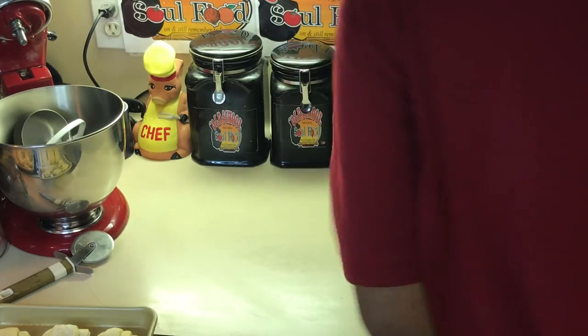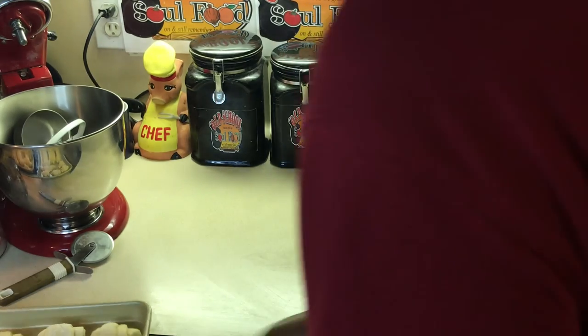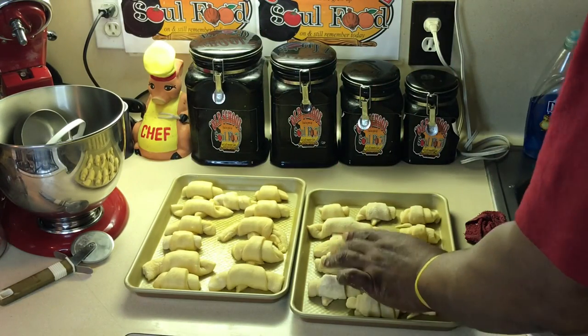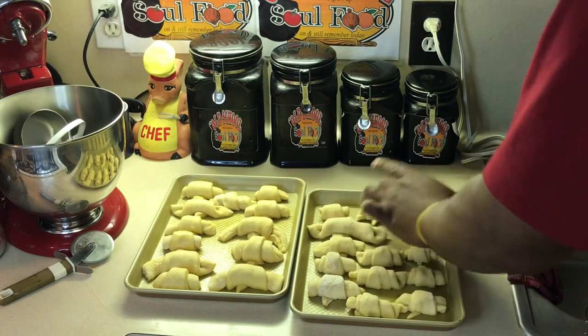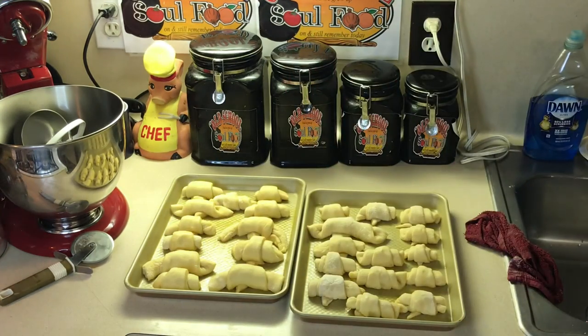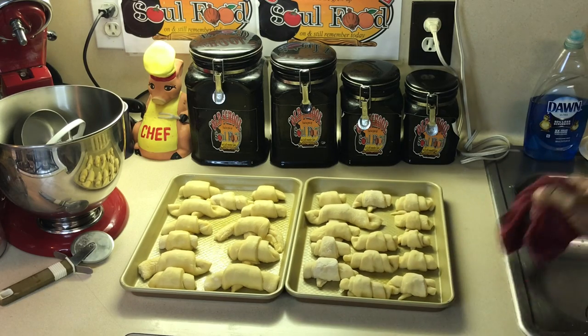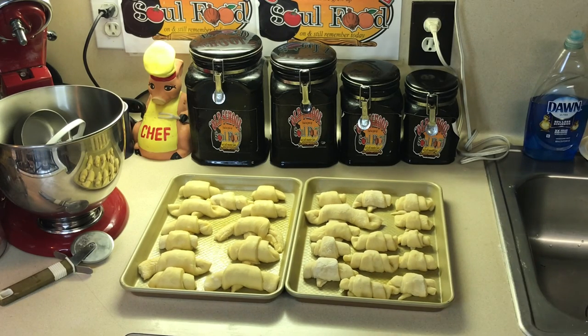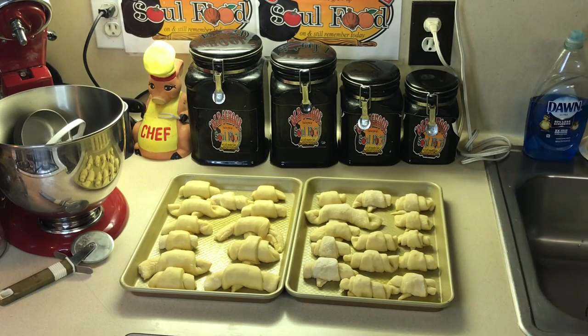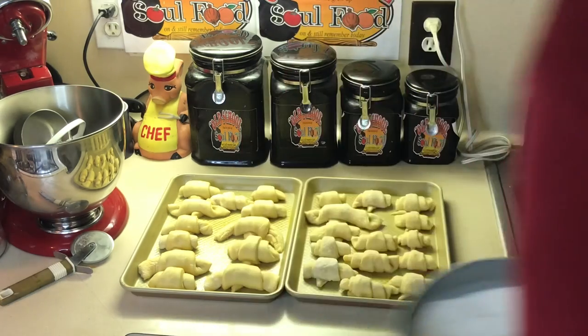One more. The recipe is supposed to make 24 — let's count them. 3, 6, 9, 12, 13, 14, 15, 16, 17, 18, 19, 21, 22, 23, 24, 25, 26 — I got two extra. This recipe makes 24 if you actually roll them out perfectly. But who's perfect here? We're just rustic and old school — we do it like we do it.